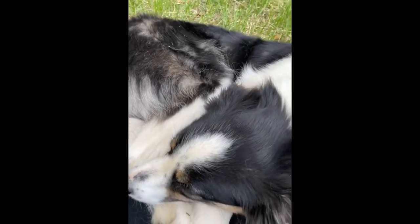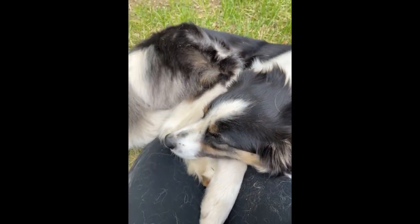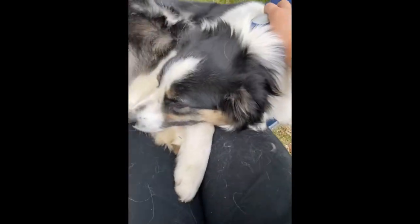I'm grooming this dog right here because her winter fur is shedding. She absolutely adores it, and look how much she already shed!